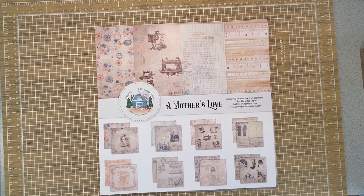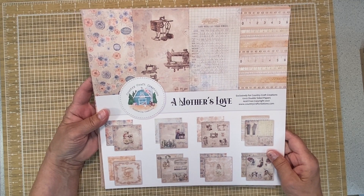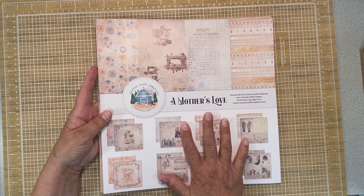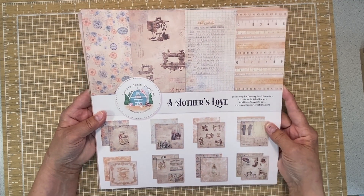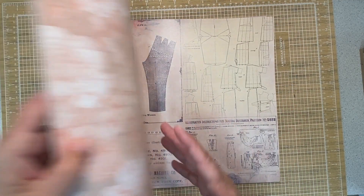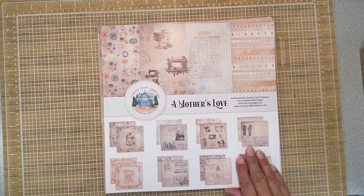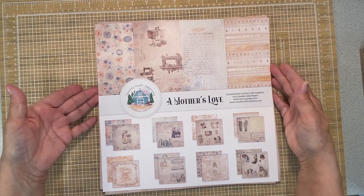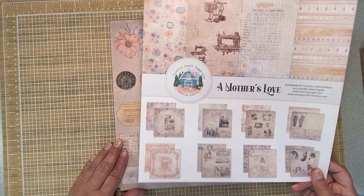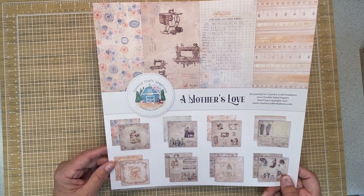When I first saw this collection I wasn't really sure if I liked it. But now that I've received it, I am smitten with it. This is A Mother's Love collection, which is quite large, and it is just amazing. When you open it up, the colors are much more vivid and clear in person. The patterns are right up my alley - a little bit of vintage, a little bit of sewing, a little bit of my grandmother's feel to it. Absolutely perfect for my needs. So let me share with you some of the papers that are in this.